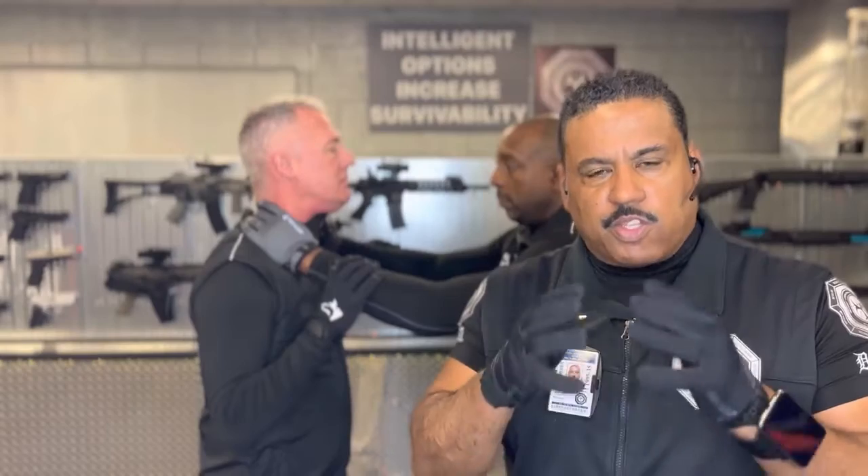Detroit Urban Survival Training. Right now, we're going to share with you a very important principle: understanding the difference between a real threat and a false threat. This is the discernment triad.